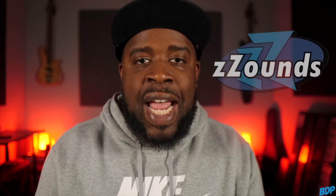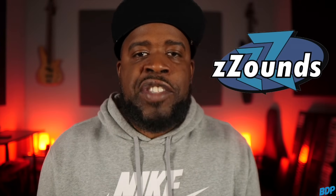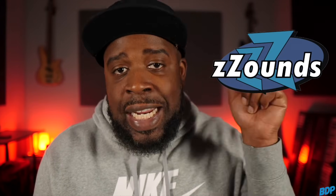Before we get started, if you guys need any equipment for your studio, make sure you click my link in the description and head over to Zounds.com. Zounds has a whole bunch of stuff on the site that requires no credit or background check — all you have to do is order it, they'll ship it to you, and you can make monthly payments. Just add a credit or debit card to the account and you can get your stuff just like that.